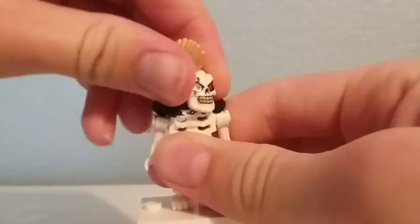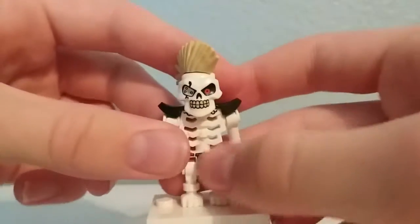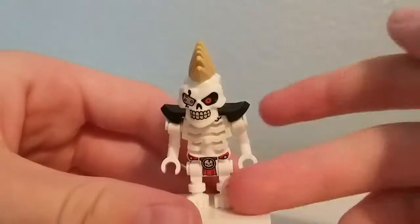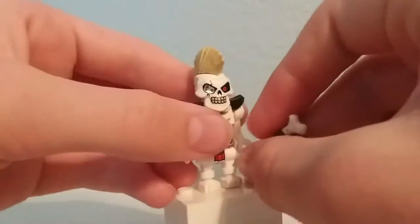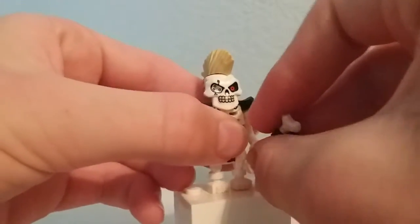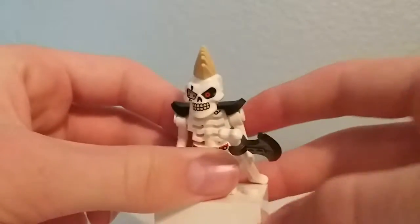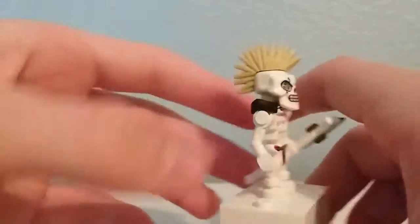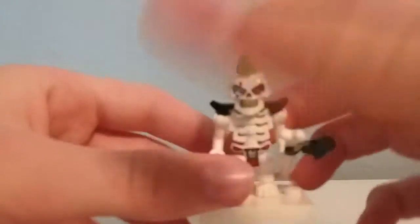He also has this nice armor piece — you can see a little bit of printing at the top and what looks like a loincloth, which I'd guess makes him the fire skeleton, because I remember the skeletons had elemental abilities that matched those of the ninja. But that's just pure speculation — I'm not a huge fan of the Ninjago show. But that's it for this skeleton.